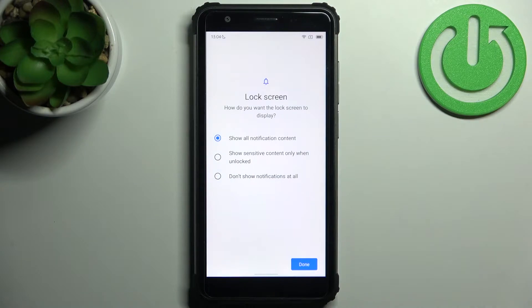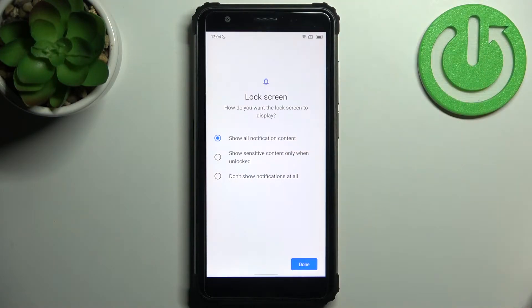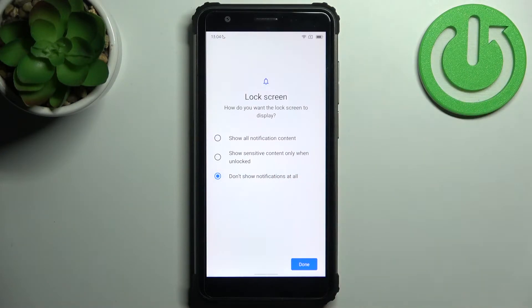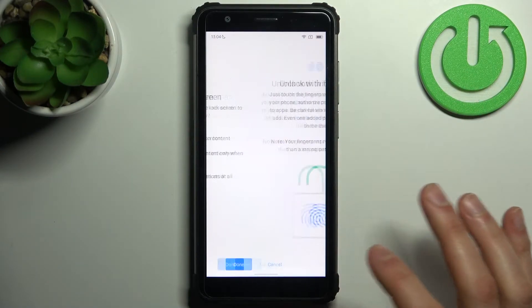Then select if you want to see notifications on the lock screen. You can show all notifications, you can hide sensitive content, or you can just not show any notifications at all. Tap Done.